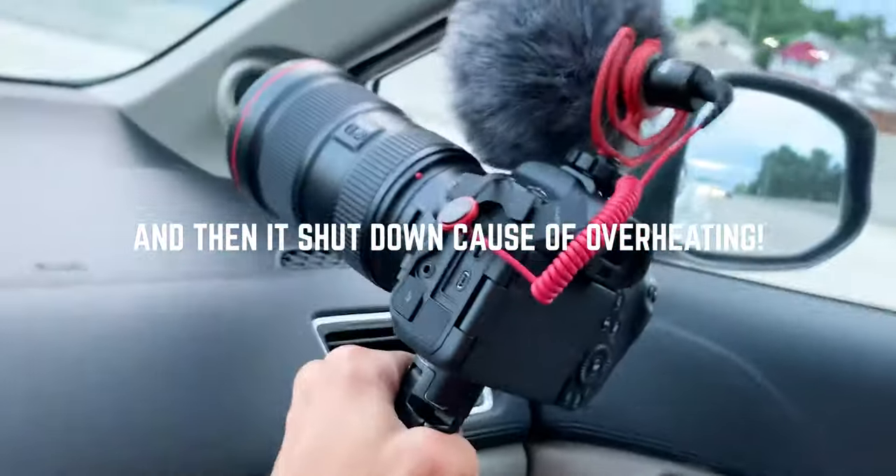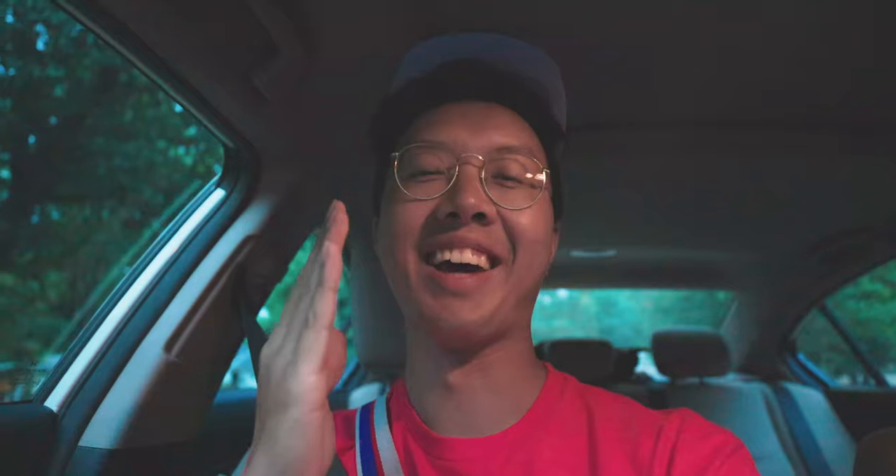Gotta do what you gotta do. After 5 minutes of 4K at 120, it gave me an error message and shut down basically. But the camera's cooled off and we're back at it. Let's check out these tacos.